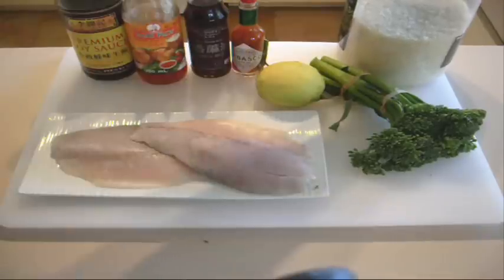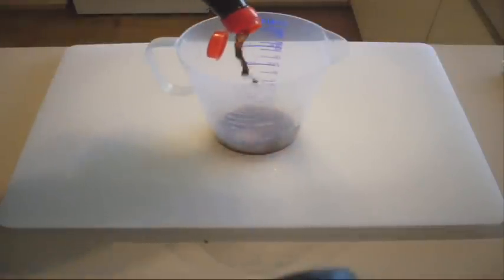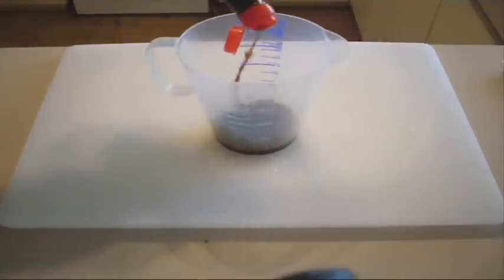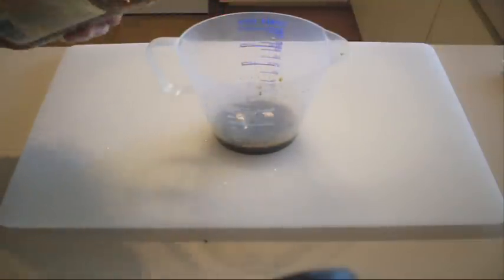First of all, we're going to make our sauce. A very quick Asian influenced sauce — it's fantastic. We just want some soy sauce. I'm just going to baste our fish as we keep cooking it, just baste them on the pan. That's about enough.